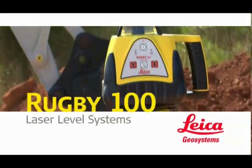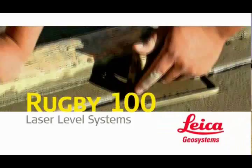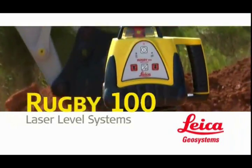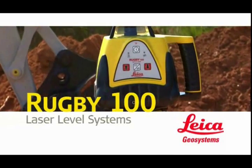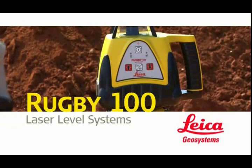Leica Rugby 100 and 100LR general construction lasers: today's most swift, simple, and affordable solution for adding slope to driveways, septic lines, sidewalks, and curbing. The bottom line? When you want accuracy, reliability, and the all-around best value in a general construction laser, you want the Rugby 100 or Rugby 100LR from Leica.